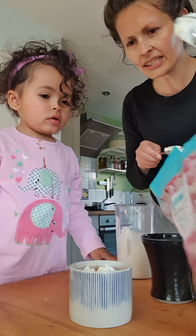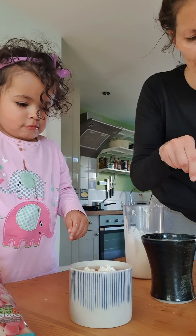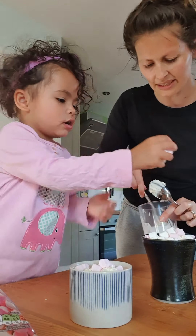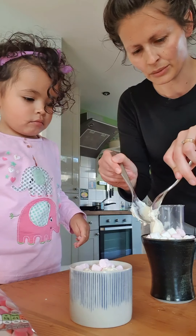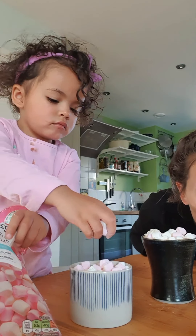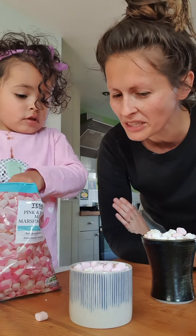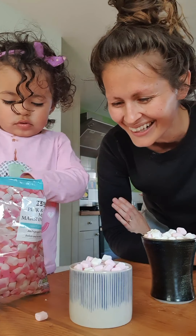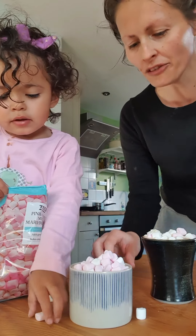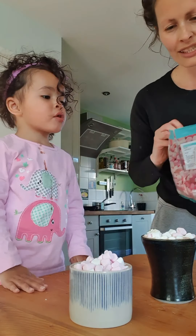Our milk and chocolate is all melted together and it's smelling delicious. You may want to taste test it to see if you want to add any more chocolate, depending on what you like. We like quite a lot of naughtiness in this house, so we've added a couple more bits of chocolate. I'm going to go and get it, pour it in, and then you can decorate the top. Here we go — that's Daddy's one.